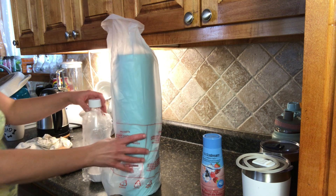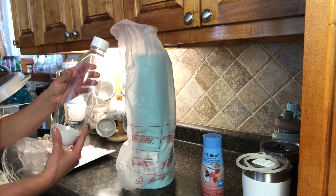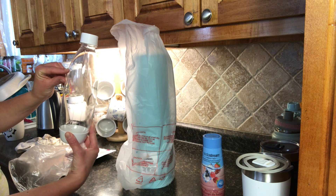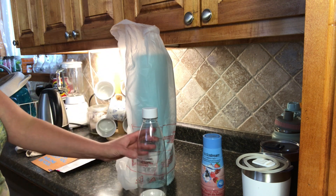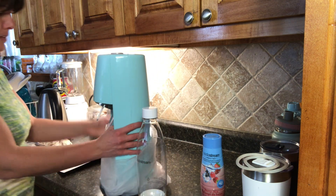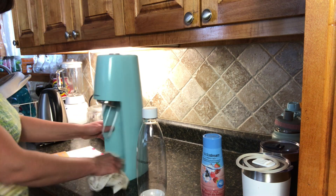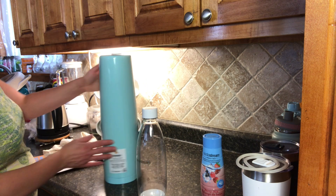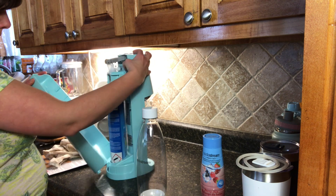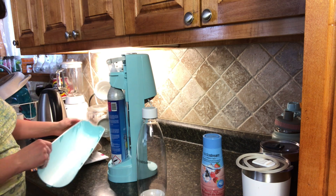So this is what the cylinder looks like. It's a good size — you want to fill it up to the marking, which is 840 milliliters. And then we have the main machine. It's a nice color. I believe they do come in a variety of colors. This one is quite nice — it's going to match my existing appliances and my kitchen design. Inside is the cylinder that you connect to the back.